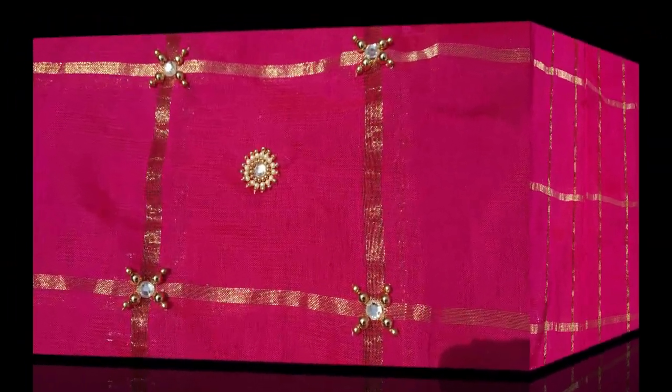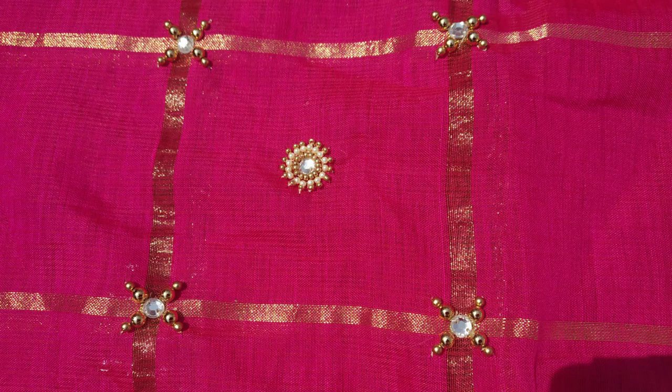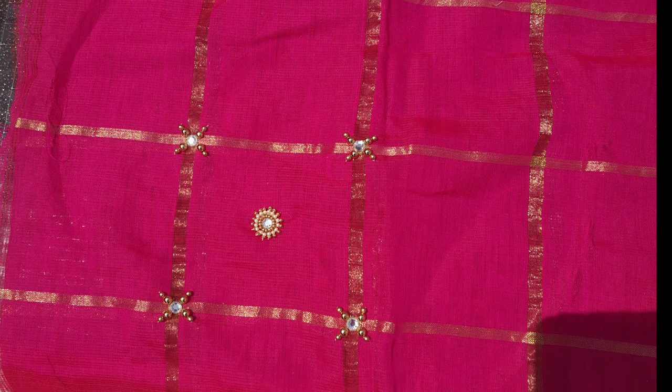Hey guys, welcome back to this channel. In this video, we will talk about a simple design. We will talk about RE Embroidery. RE Embroidery is very easy.